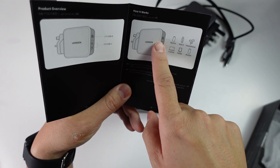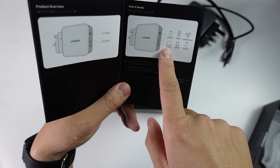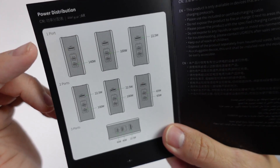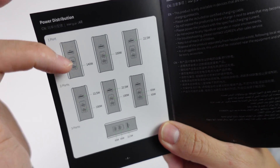Also in the box are the user instructions for disposal and the manual. The USB-A ports are more suited for phones, watches, and headphones, while the USB-C ports are ideal for laptops, tablets, and mobiles. The manual also includes a power distribution diagram that shows how power is distributed between each port.